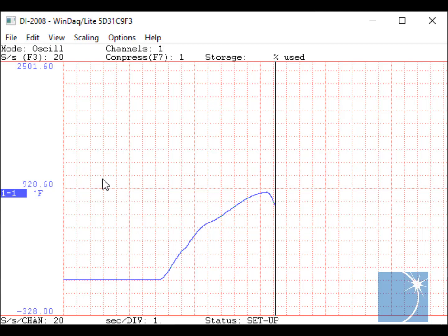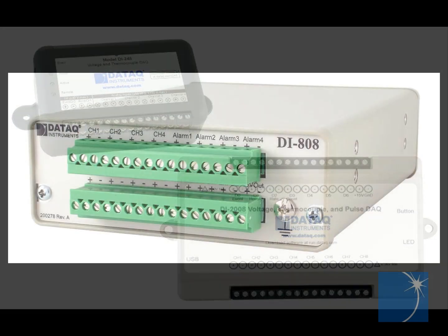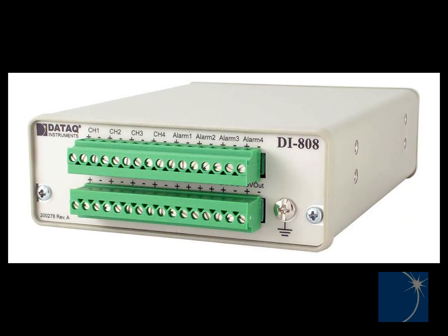This tutorial, covering thermocouple selection, connection, and temperature data acquisition using a Daytac Instruments model DI2008, WinDAC data acquisition software, and a K-type thermocouple, also applies to the 4-channel DI245. Thermocouple data can also be acquired using the web-based DI808. Click the product links below for more information.